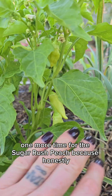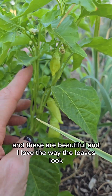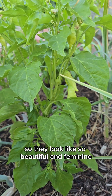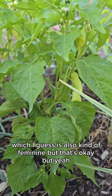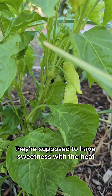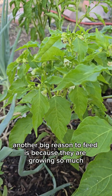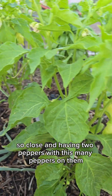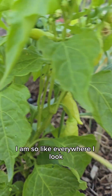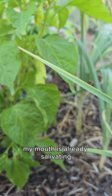One more time for the sugar rush peach because I don't think I've ever been so excited for a pepper. These are beautiful and I love the way the leaves look — they get this frilly look to them, so beautiful and feminine. But they're supposed to be hot and spicy. They'll turn a nice peachy color and they're supposed to have a sweetness with a heat. So many flowers on this and so many peppers coming in. Growing so much so close and having two peppers with this many peppers on them — they need the nutrition. Look at those, my mouth is already salivating.